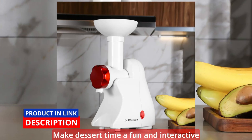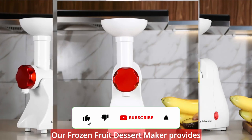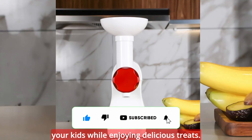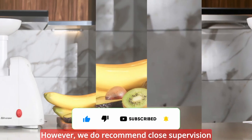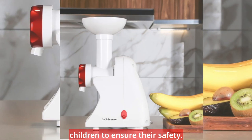Make dessert time a fun and interactive experience for the whole family. Our frozen fruit dessert maker provides you with another exciting way to bond with your kids while enjoying delicious treats. However, we do recommend close supervision when the machine is used by or near children to ensure their safety.